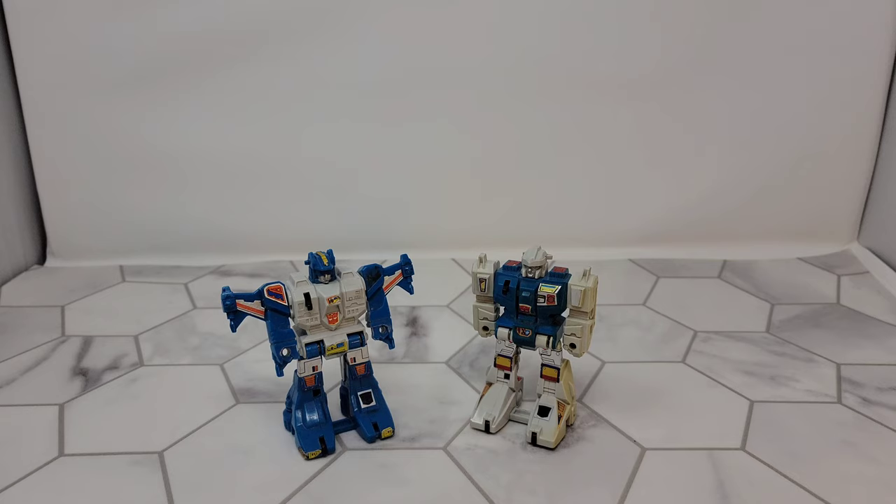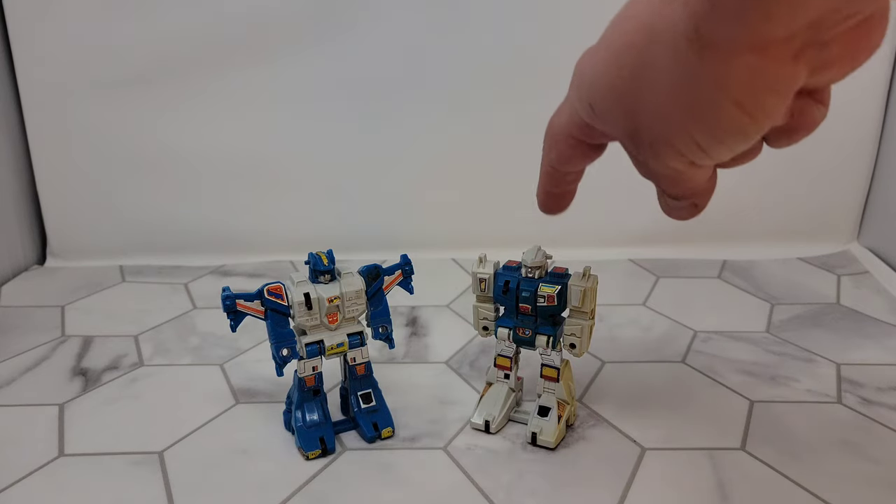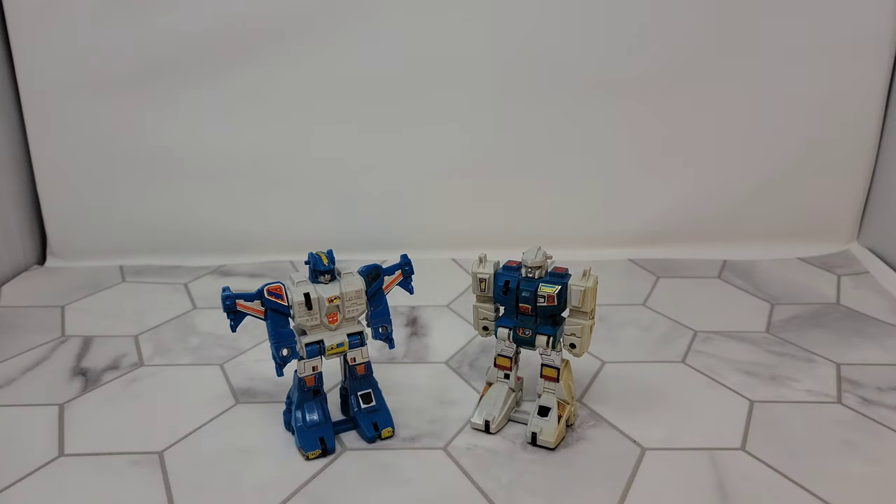Tonight we're going to do my first G1 review of Top Spin and Twin Twist. I had these figures when I was little — I know I had Twin Twist and I love these guys.